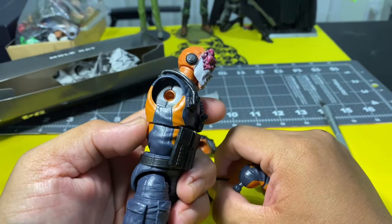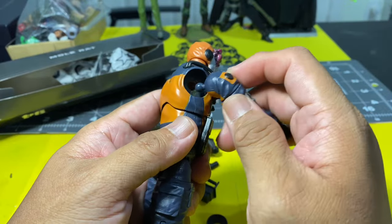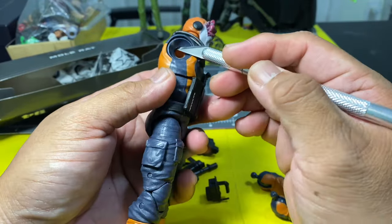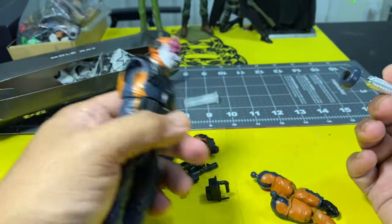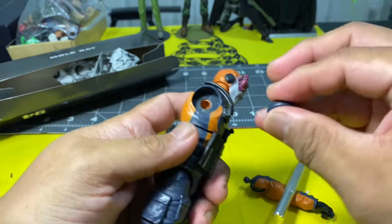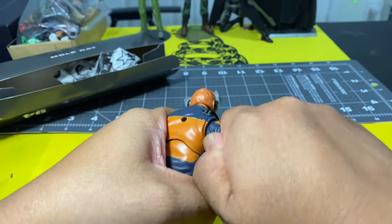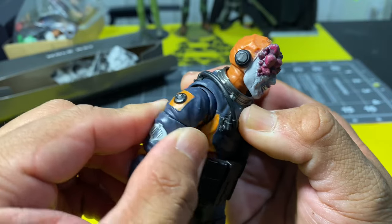With regards to range of motion compared to the previous G.I. Joe Classified Series figures, which had a really wide range of motion, this is going to be quite limited because of how it's constructed. This narrow portion of the shoulder is not going to articulate well — it's more of just a rotating thing. It does pop in really nicely and you have to exert effort to pop it out.